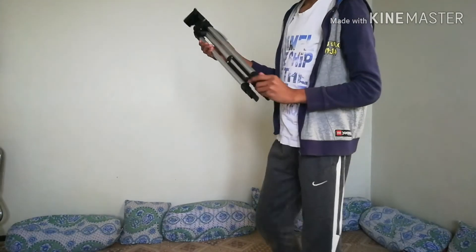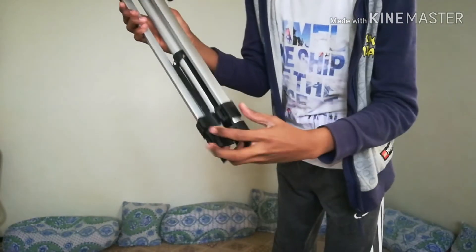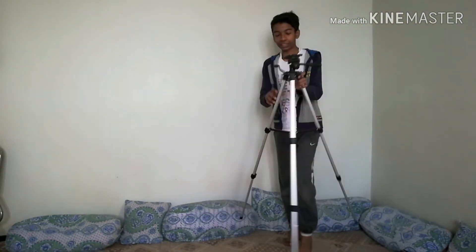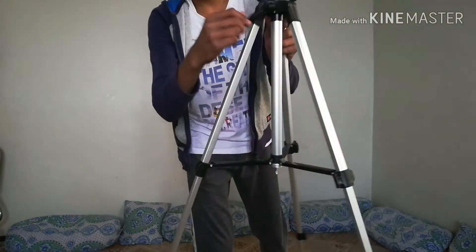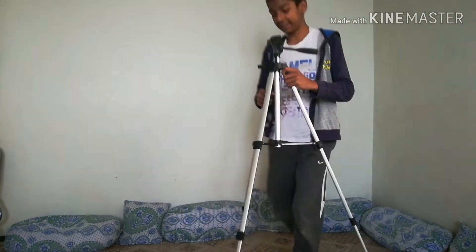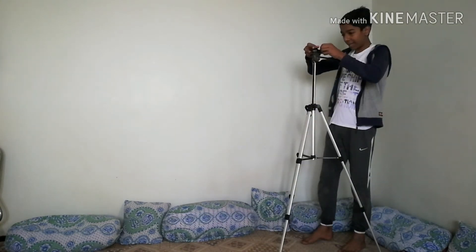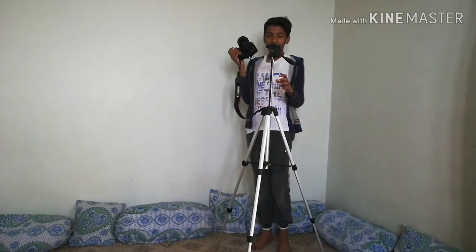It has two locks. When you open them, the legs are going to extend. There's a lever right here — you spin it and it extends more. Look at this — it's about my height. That's why I bought this, it's pretty good.